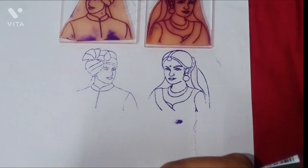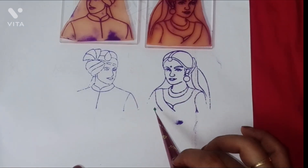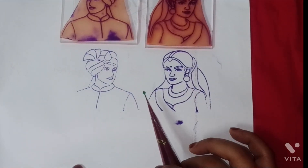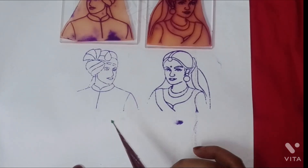Step 4: Creating designs. Once comfortable, start creating designs on the groom and bride's face. Remember to take your time and be patient with intricate details.